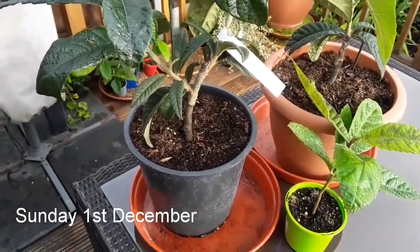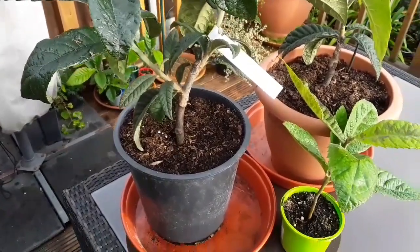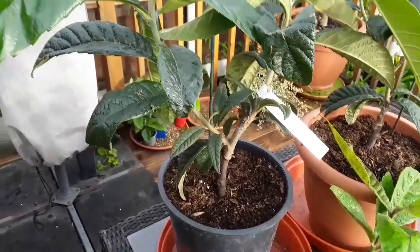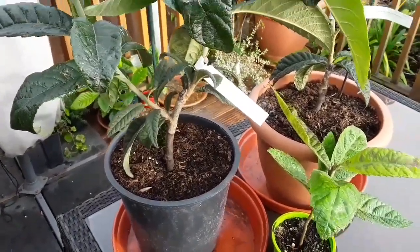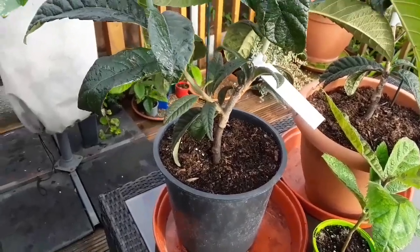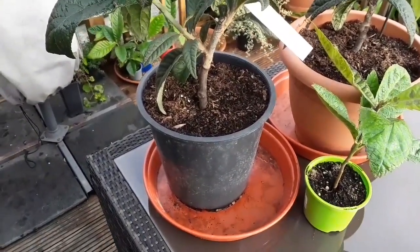Good morning everyone, it's Brett here, Lionheart 84, your UK exotic fruit growing enthusiast. I just thought I'd do a short video on grafting — not grafting that I'm going to carry out, because that would be like the blind leading the blind as I've never done any grafting — although sometime I'd like to try it.